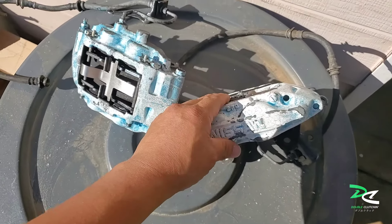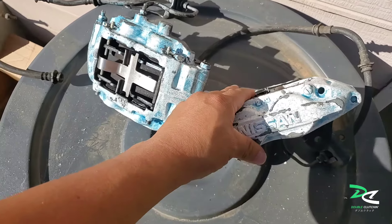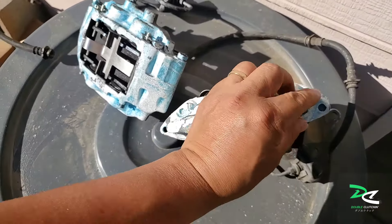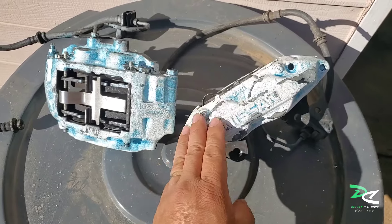There's the Z32 front caliper — they are 30 millimeter aluminum. As you can see, all the paint here is peeling, so I'm gonna sand it down the best that I can, clean all the dirt and grease.